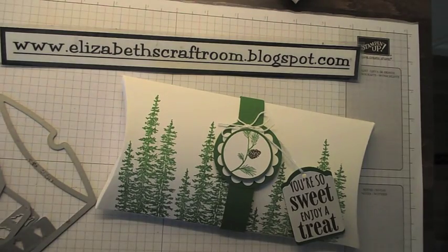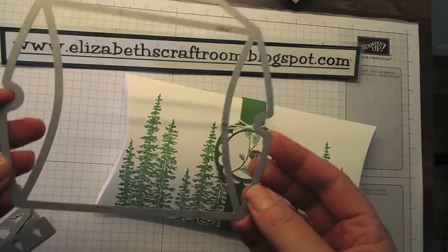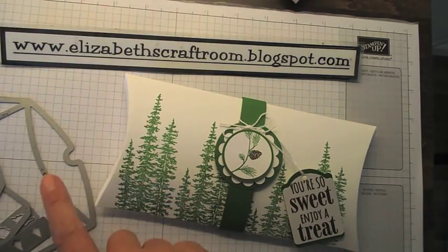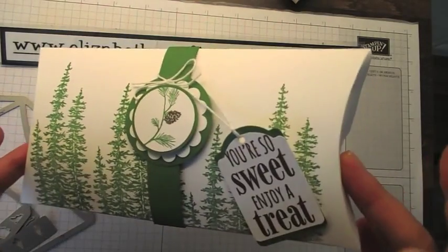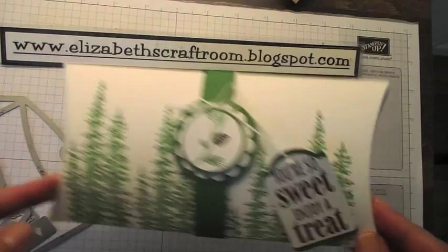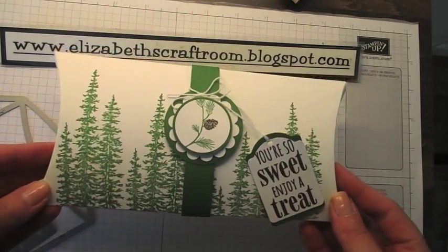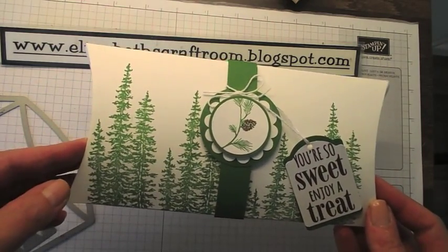Hello and welcome to Elizabeth's Craft Room. Recently in a video I shared with you the new square pillow box die, which makes really cute square boxes. But you can actually make a double length one — turn it into a long rectangle box. This is a really good size for gifts, so I'm going to show you how to do that today.